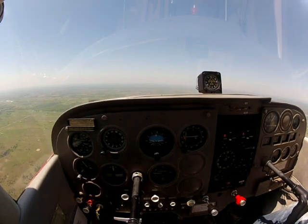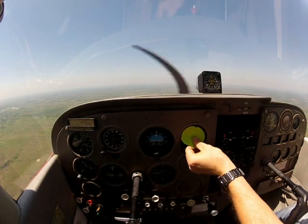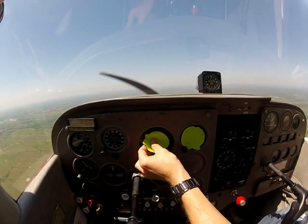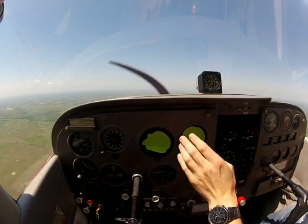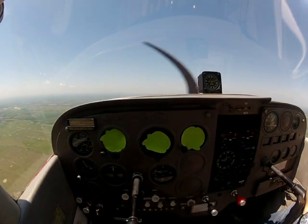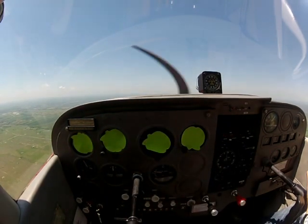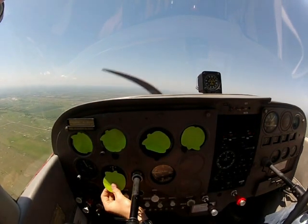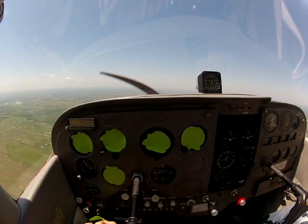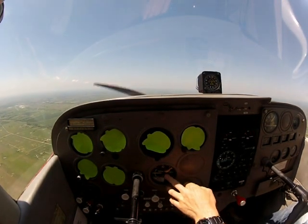The first thing that I do for my lessons is I cover up all the instrumentation, because the main thing that we need to look at is outside. Cover all this stuff up — cover the speed up, cover the ball up, the altimeter. We'll leave the VSI, the vertical speed indicator.